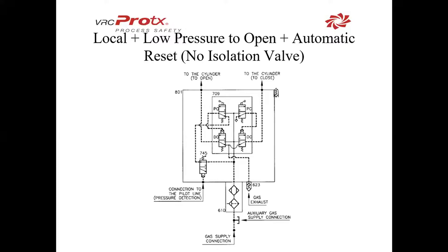In this schematic, we have local with low pressure to open and automatic reset. We see there is no 682 and no 626 check valve. This will act in the same way but will not isolate the closed side of the Biffy control box. So if you were to send an electric signal or manually shuttle this valve, you could fight the low pressure to open case that this was designed for.